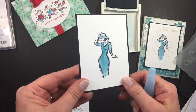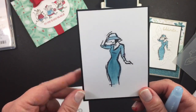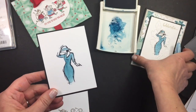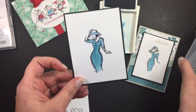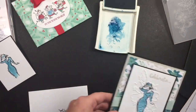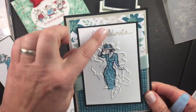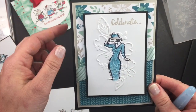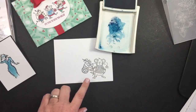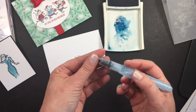This is a project I showed at the Atlanta Stampin' Up On Stage earlier in November. This is the Beautiful You stamp set — I colored her in with indigo and then used an embossing folder on top of her, and this is what it looks like when done. Since we can't get that until January 2017, I'll show you something you can get now — this is the Merry Mice stamp set in dapper denim.